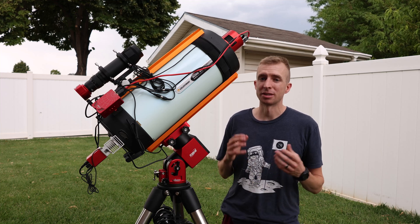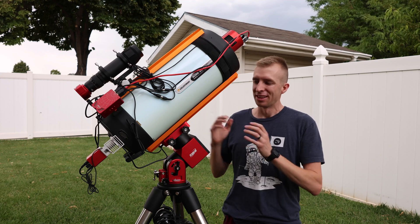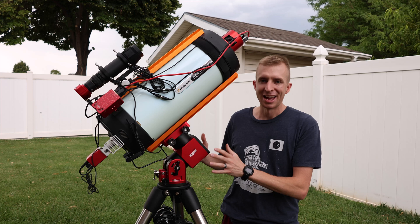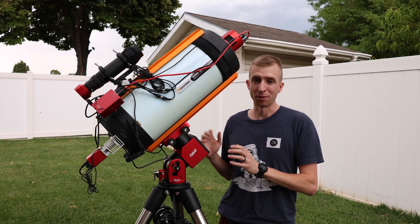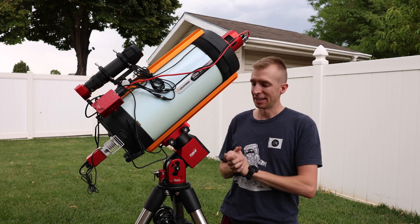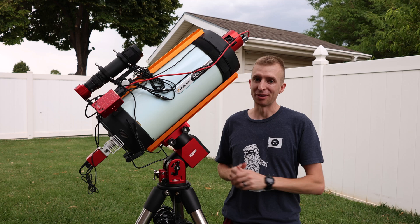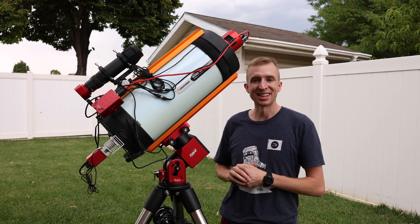Hey everyone, this is Cody, and today I'm going to be reviewing the ZWO AM5N harmonic mount. This is like the second generation of the ZWO AM5 mount, and there are some aesthetic changes, but really the biggest change is in how the mount performs. This has given me the best auto guiding performance I've ever had with a telescope mount, so it is a substantial improvement over the original AM5. Let's go ahead and get started.